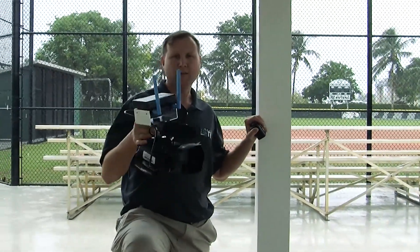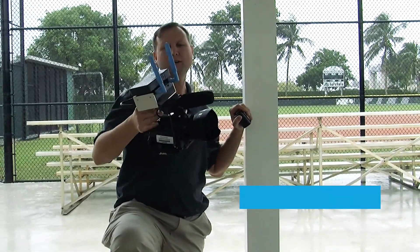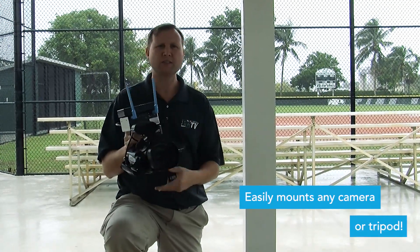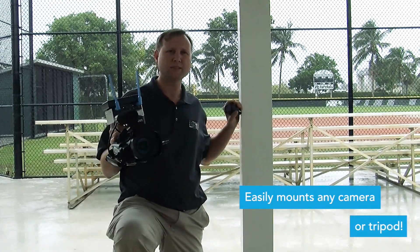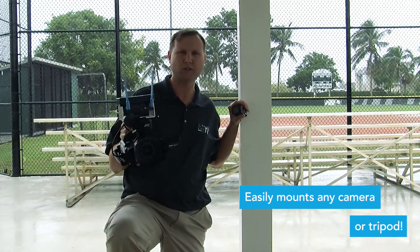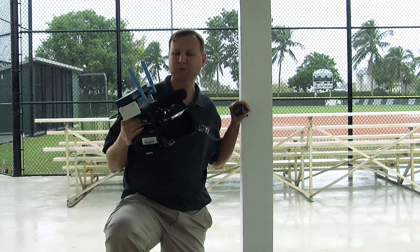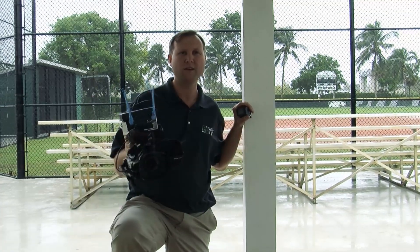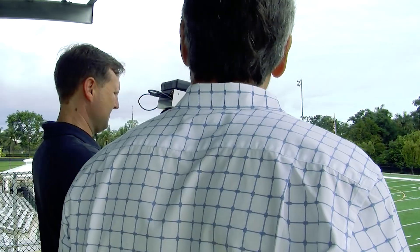We've got the new Spark mount from Mobile Studios on top of our JVC camera here. We are using some Cisco wireless gear outside and we are having no issues seeing the signal from the Spark over MDI, over the VLAN that we have created for video on our campus.